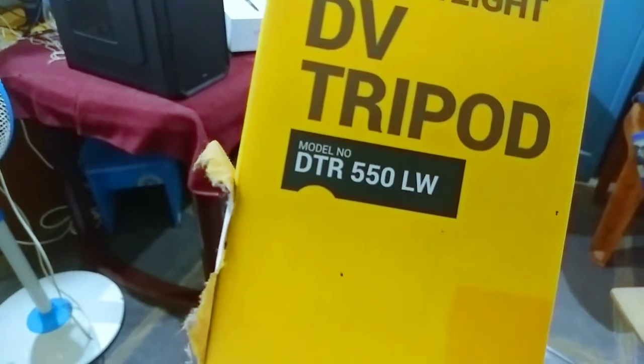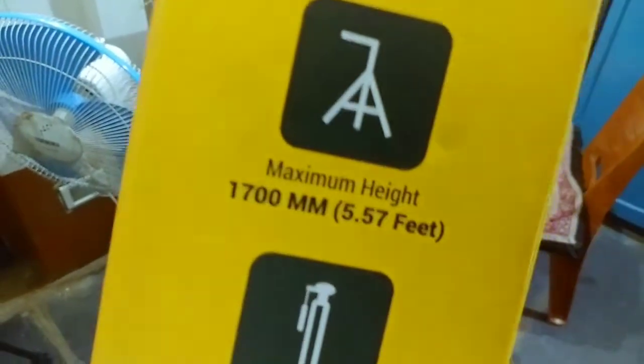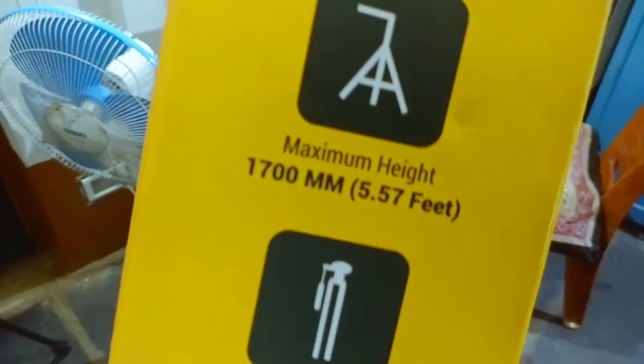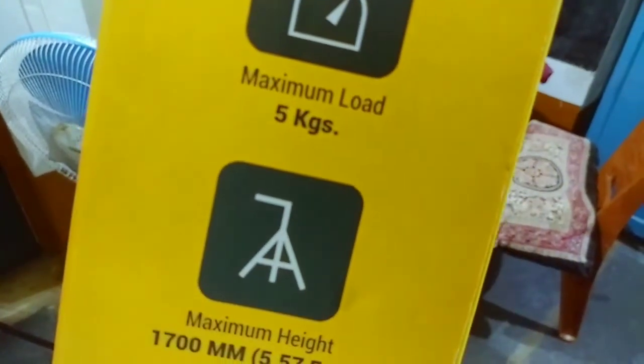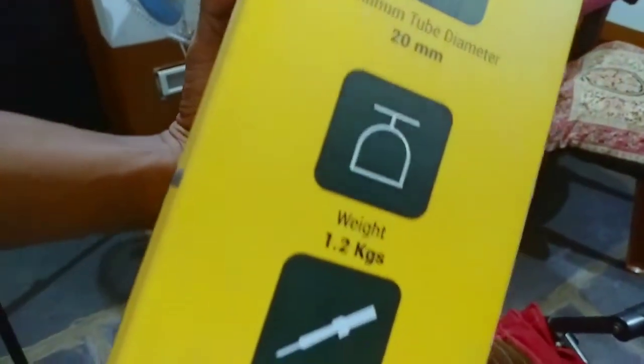Here we have a different one, and now we have a box. The model name is DTR55LW. It has a load capacity of 6 feet and a load of 5 kgs. So guys, give it a like and share my channel and subscribe — thanks for watching.